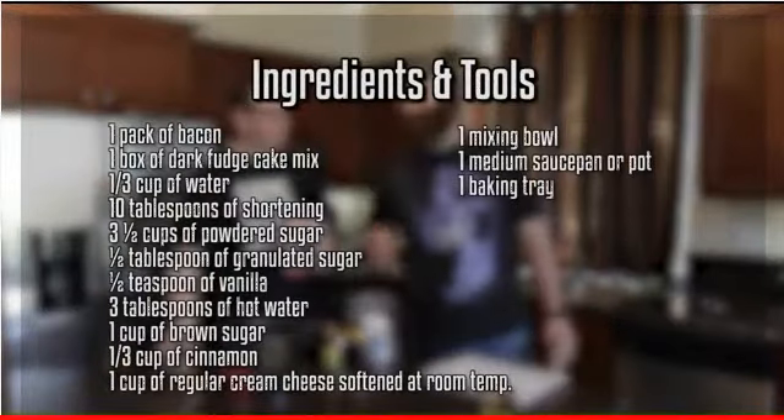Here's what you're going to need. Show them the tools and ingredients, Harley. Are we putting Oreos in this thing? Yeah, we're baking Oreos in this thing.